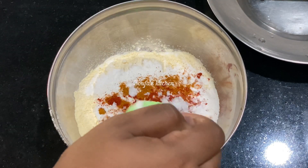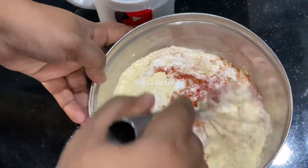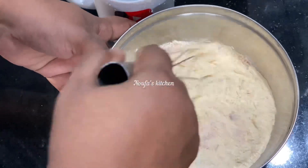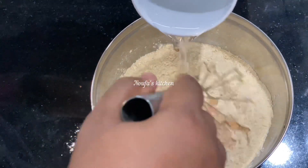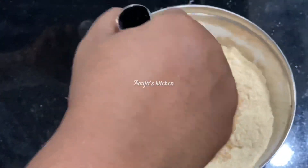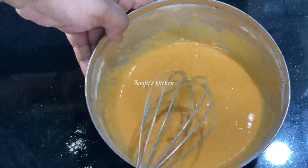Then we mix everything together in the mix. After doing this, we will have a good taste.